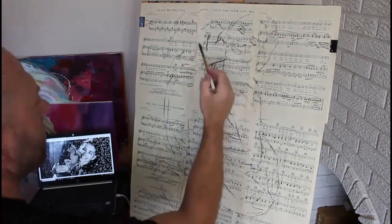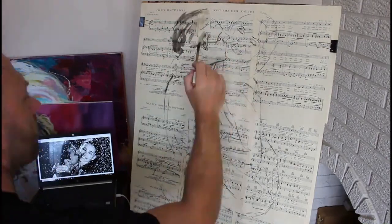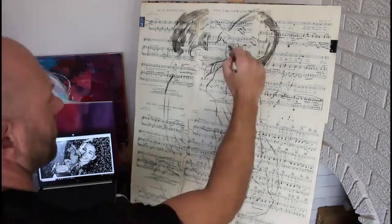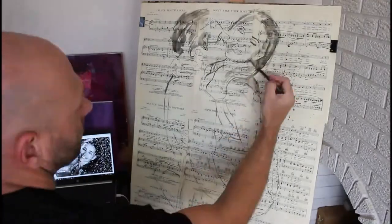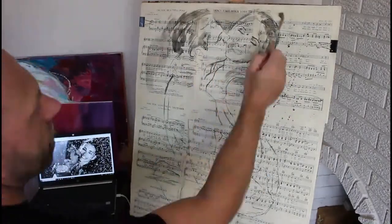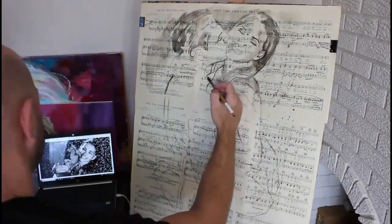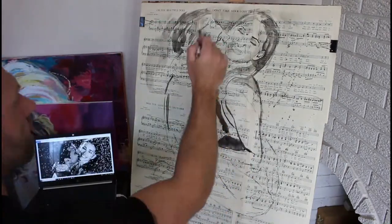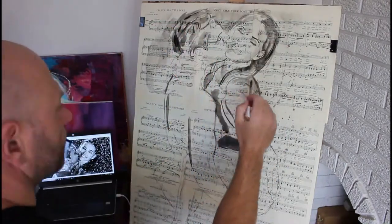Alright guys, welcome back to my channel. If you haven't yet, please take a quick moment to subscribe and if you can, hit that notification bell so you can get notified, as these videos are going to be coming a lot more frequently and talking about lots of drawing stuff, lots of tips and tricks, and lots of painting and everything art.